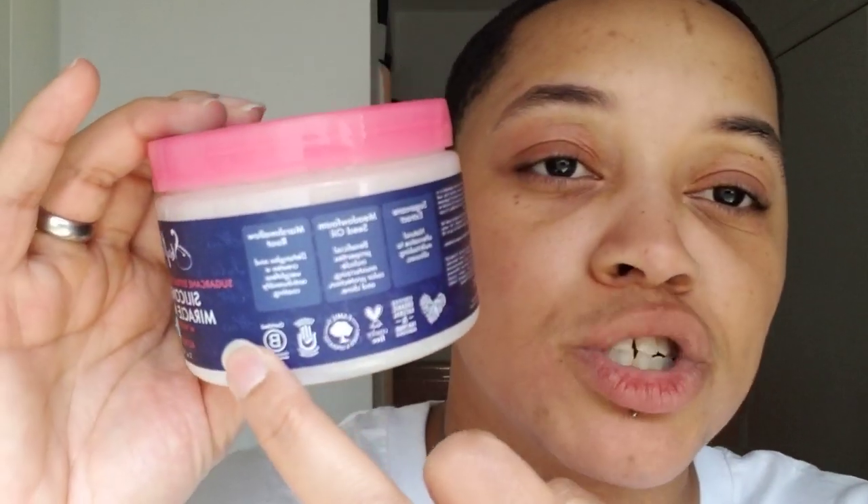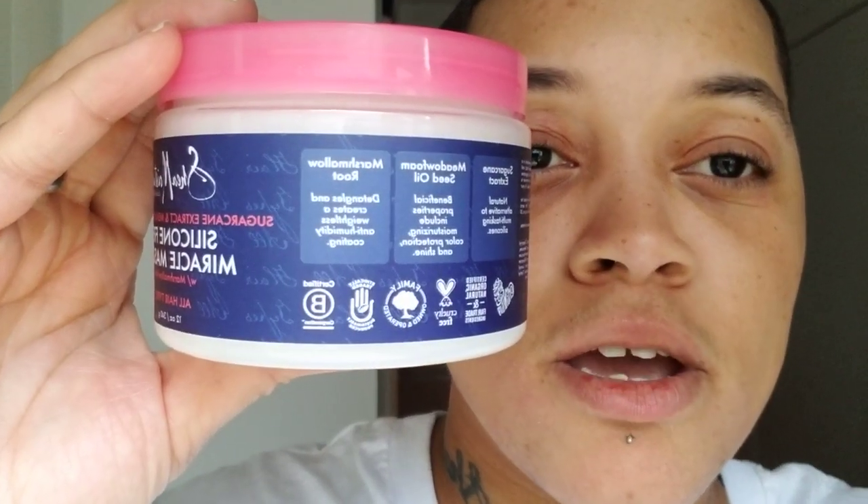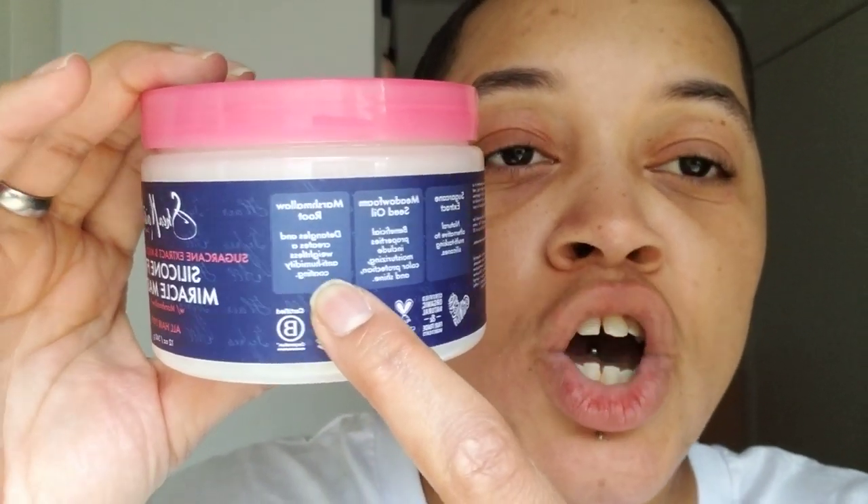It has marshmallow root in it — marshmallow root provides an anti-humidity coating.